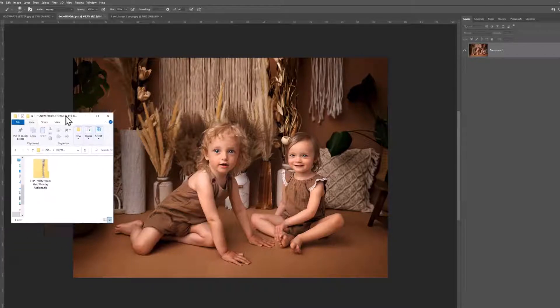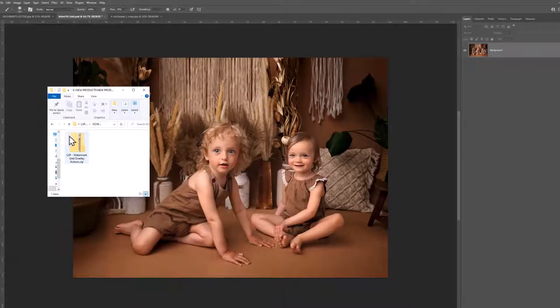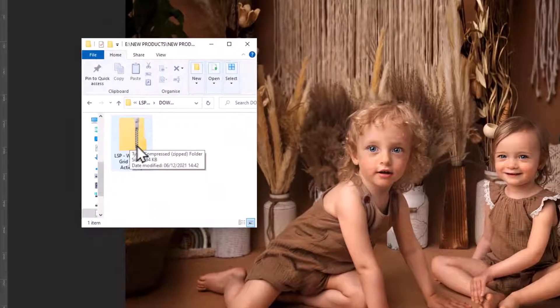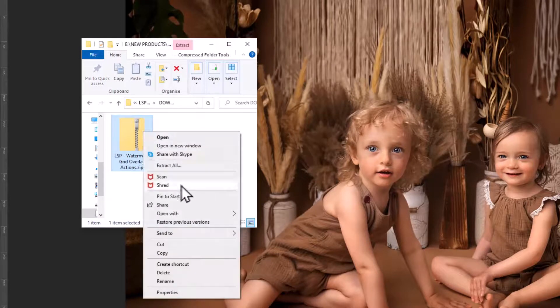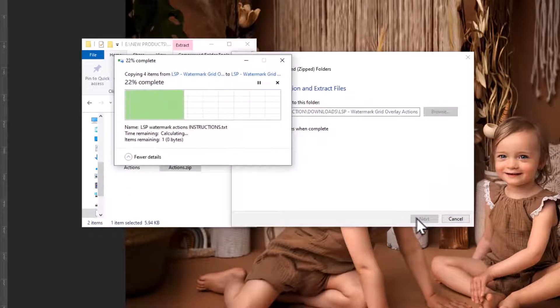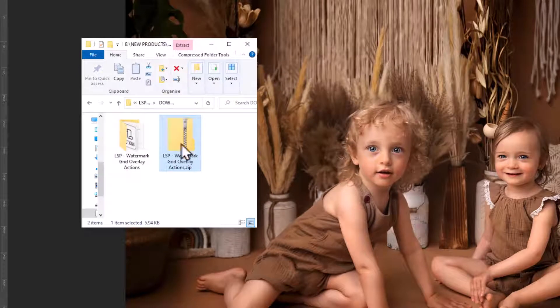After downloading, you'll notice this is a zipped file. The icon may look like this or a little bit different, but this is a compressed zipped-up file meaning it contains several files within. The easiest way to unzip on Windows is to right-click and choose Extract All. Choose the destination where you want this saved and hit Extract. On Mac you can double-click or use the Archive Utility option. If you have any trouble unzipping, get on Google, type in your operating system and how to extract or open a zip file and you'll find all the relevant information.